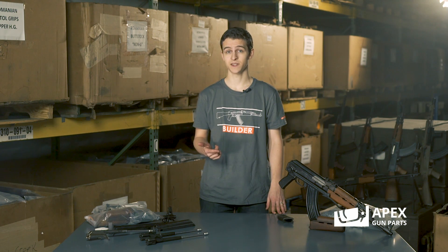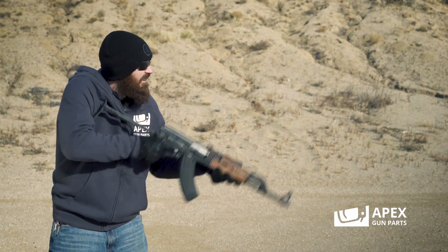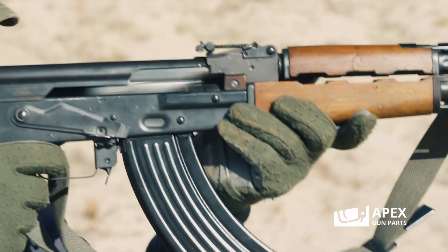We've had everything from AKs, different variants of AKs from the Balkans to M53s, so today we're going to be talking about some of the stuff that Apex carries. First, we're going to take a look at some of the more famous variants of rifles that came out of Yugoslavia, and that's the Yugoslavian manufactured AKs.